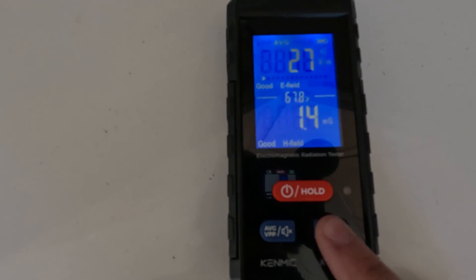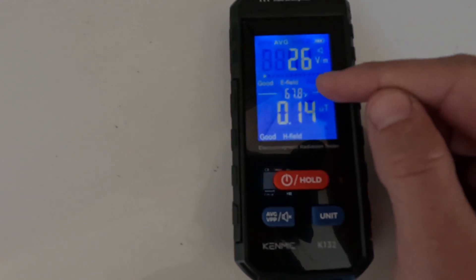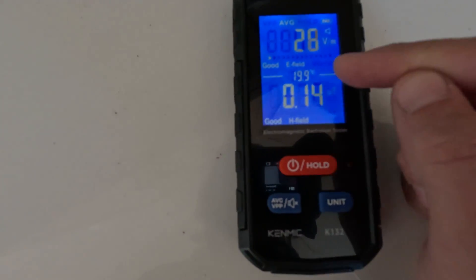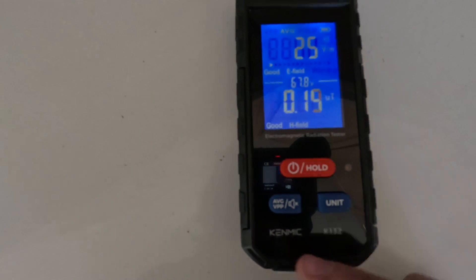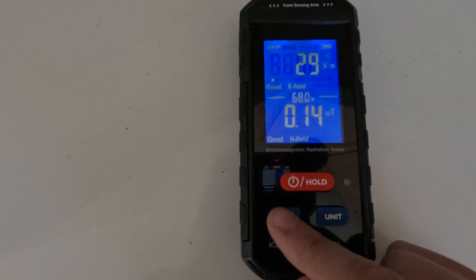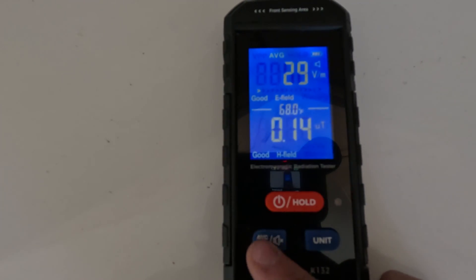You can hit the unit button quickly and it changes that to micro Tesla. In the center of the display you can see temperature, and we can simply hold the unit button to switch it to Celsius. On this side, the button will display either the peak or the average reading up top — so that would be peak, and that would be average.